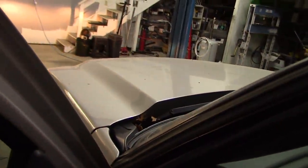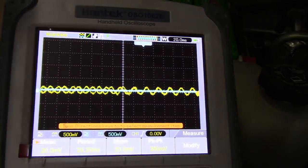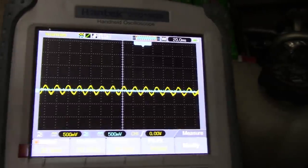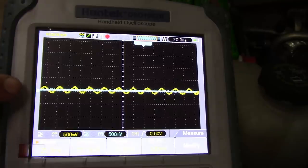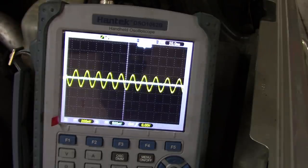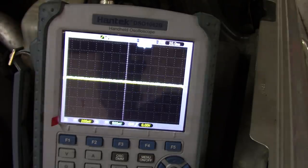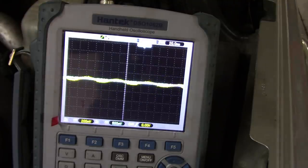Alright, the scope's hooked up, here we go — spinning the right front wheel. You can see it's doing something, but not much. Same test on the left front wheel speed sensor, and it's got quite a bit more amplitude.